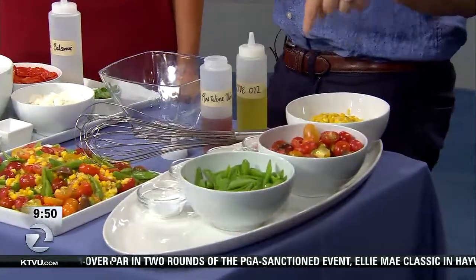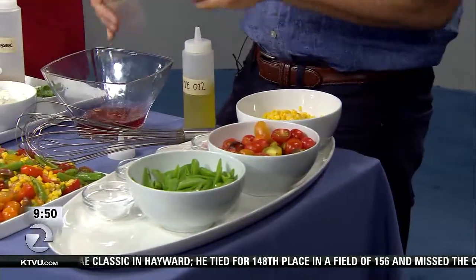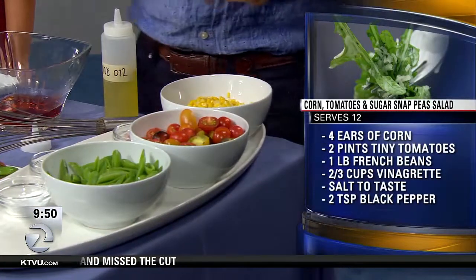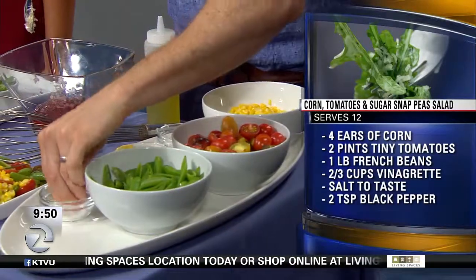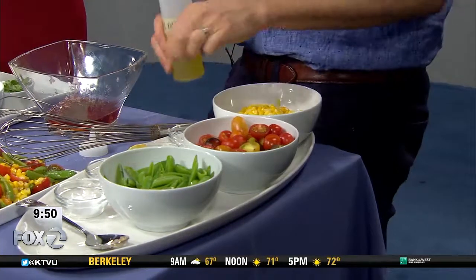I looked at all the recipes and thought they all have vinegar, but this one has a little bit of mayo. These are three of my favorite salads. This first one is a fresh corn, sugar snap pea, and tiny tomato salad with a red wine shallot vinaigrette. I love that there's no spring mix or spinach — it's just all vegetables. Yeah, much better for a picnic. You don't want a green salad at a picnic unless it's a really cool day. The corn and tiny tomatoes are so sweet, and the sugar snap peas are so beautiful.